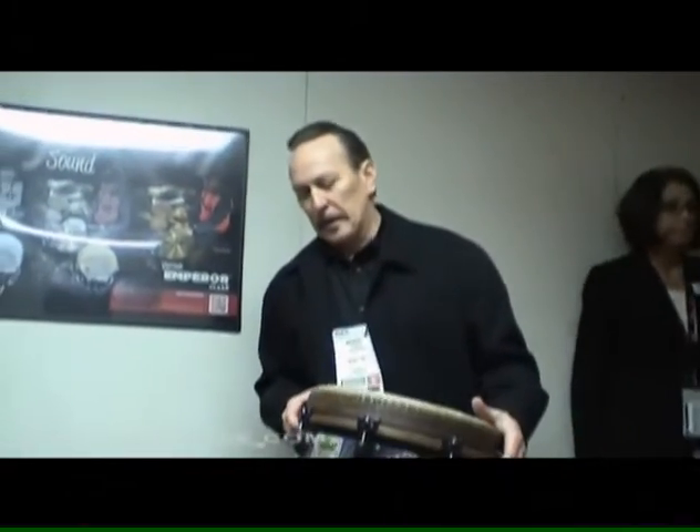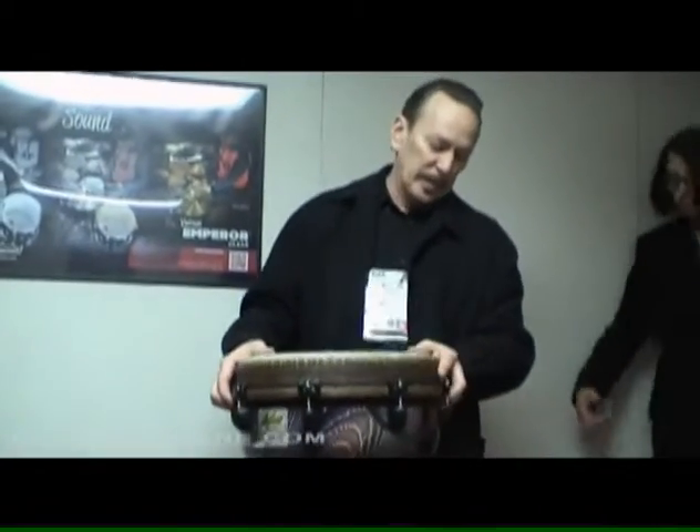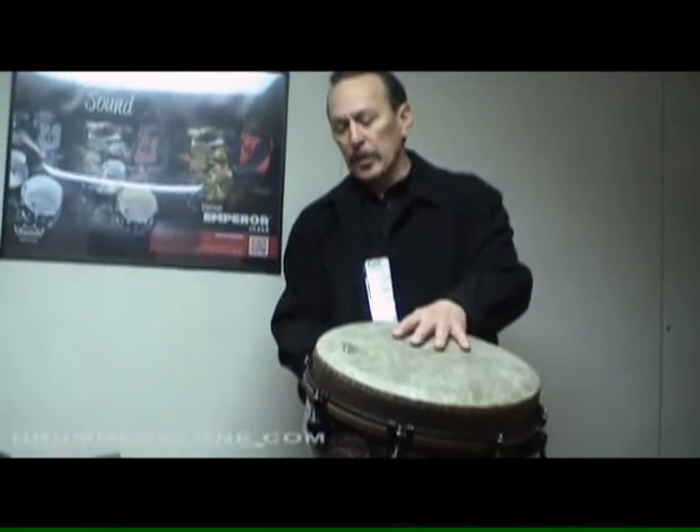Our remote djembe for 20 years has been called the key-tuned djembe, largely because it was key-tunable. It was actually one of the first successful djembes on the market 20 years ago.